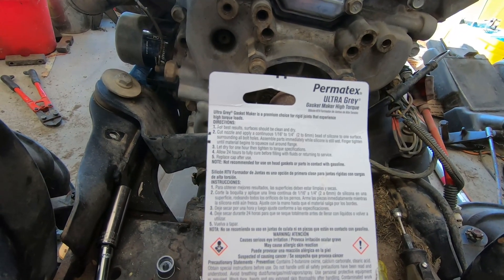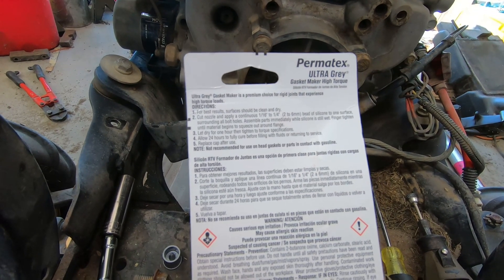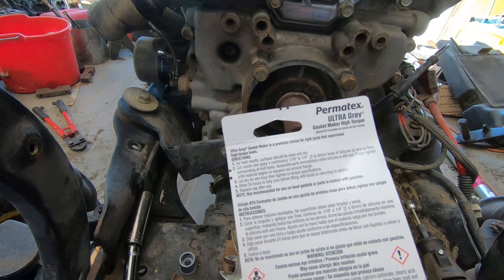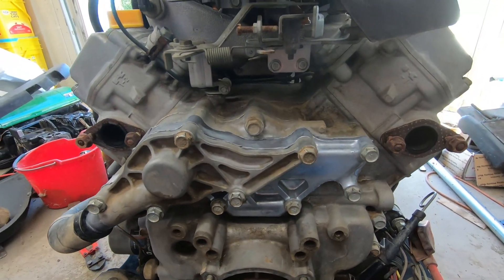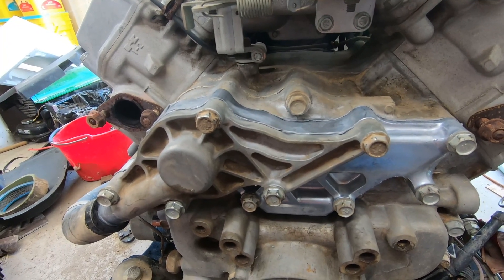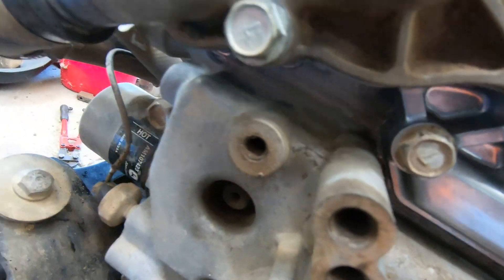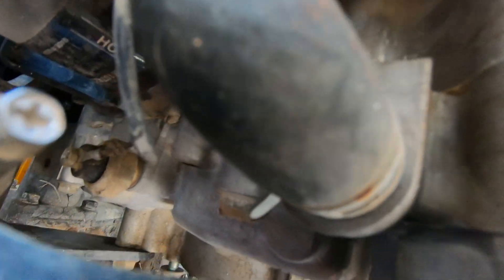The instructions say let it dry for one hour, then tighten to torque specifications. I believe these are 12 to 15 foot-pounds — I'll have to check again. Then let dry 24 hours to fully cure before filling with fluids and returning to service. I'm not too worried about it — you can clearly see gasket coming out all the way around, so we should be good to go on the water pump.